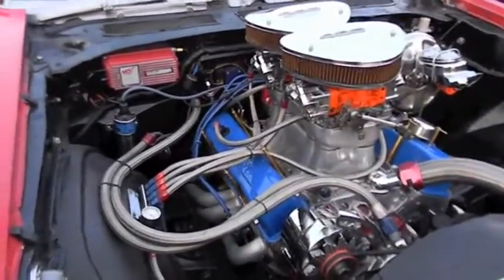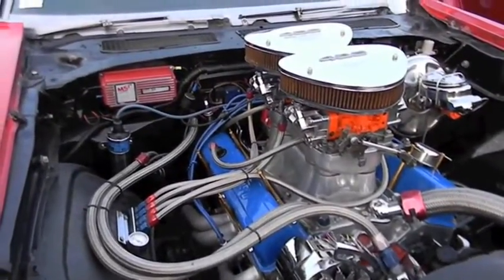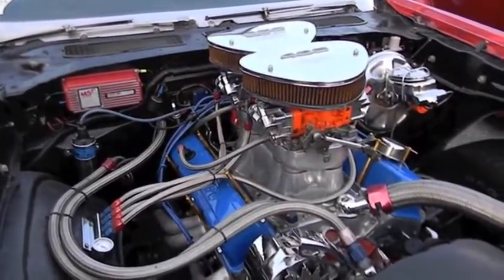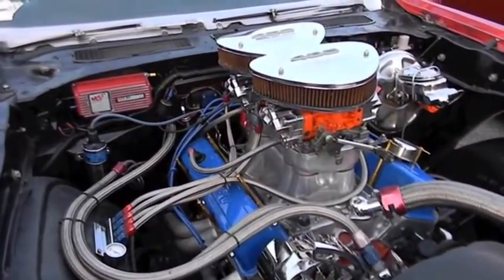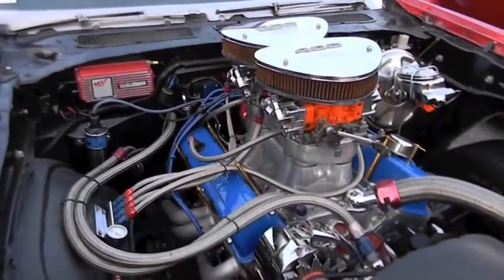I did all the electrical. On the tunnel ram, it's an Edelbrock TR-1X — the old TR-1X. As you can see, it's side-mounted carburetors. I'm using a pair of Holley 390s because at 6500 RPM it's only flowing at 700 CFM. These two combined give me 780 CFM.